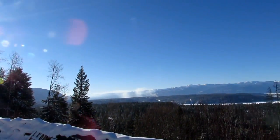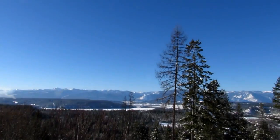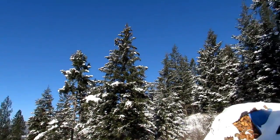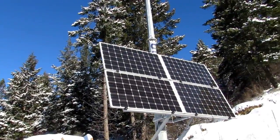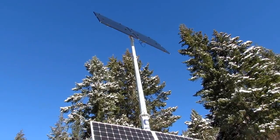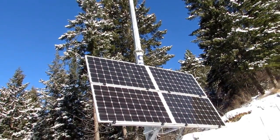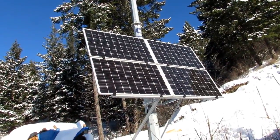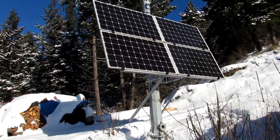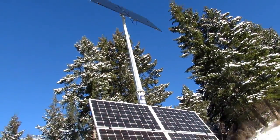Hi friends and welcome to Starry Hilder's off-grid, beautiful off-grid winter homestead. It is the middle of winter and we are indeed surviving with our solar off the grid. It's been close to four years now since we moved out here to the mountains of Idaho and decided to go 100% off the grid, and we're really happy that we did. The solar array we chose to stick with really has been serving us well.